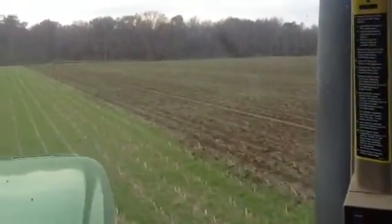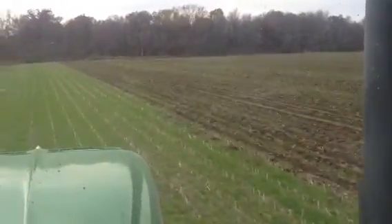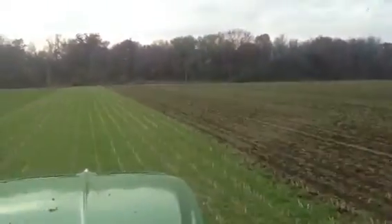It's making a very clean strip — may even be throwing a little more dirt than I would like, but I want to make sure I have a warm strip.